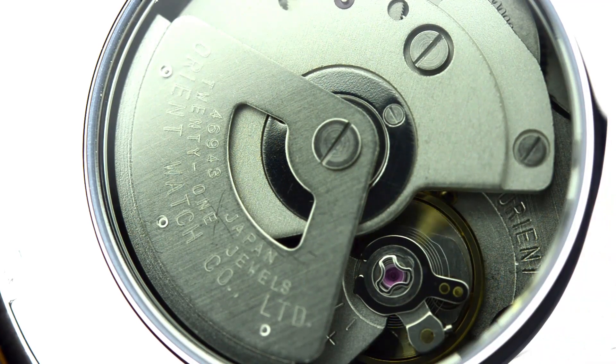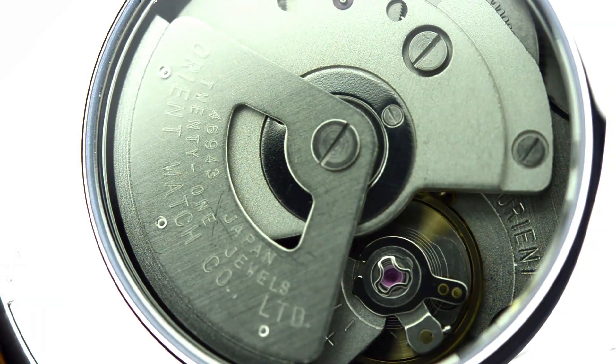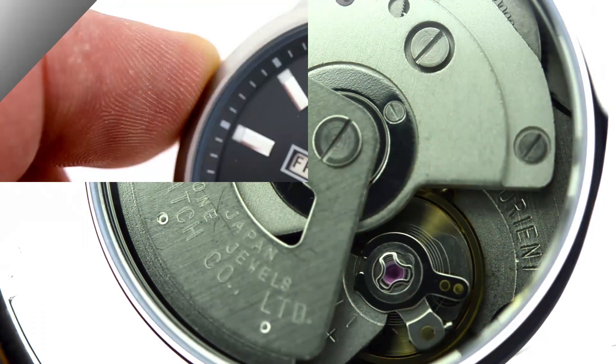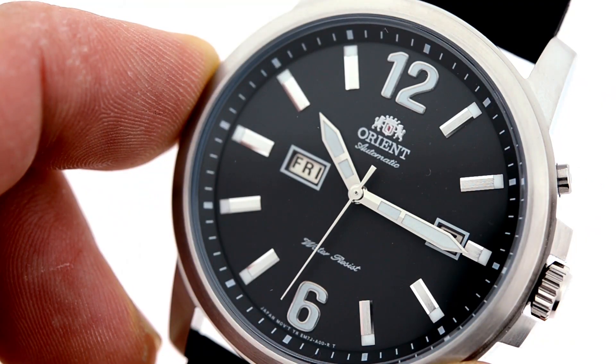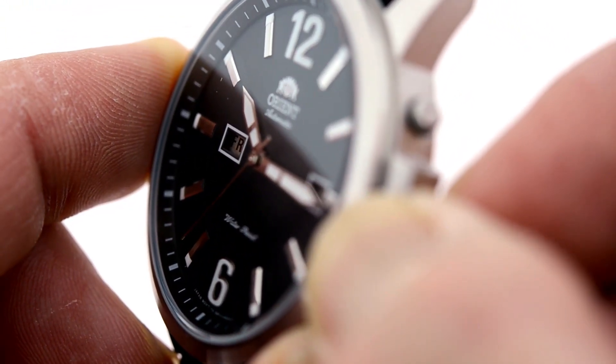Let's take a closer look at that mechanism — you'll notice that there are absolutely no batteries. This design is from when our grandparents were still around, so just so you know, this is how you adjust the watch.